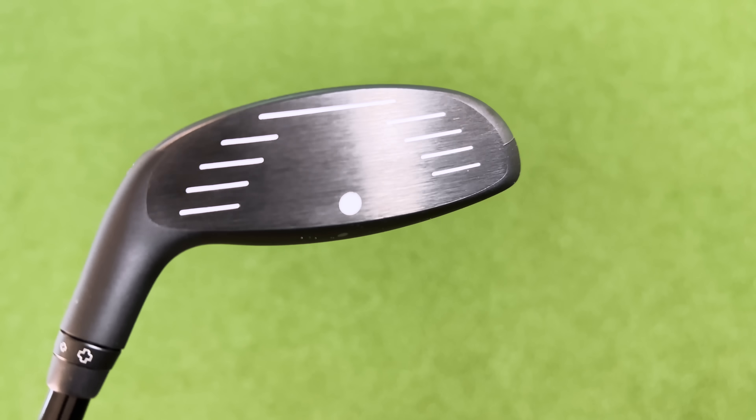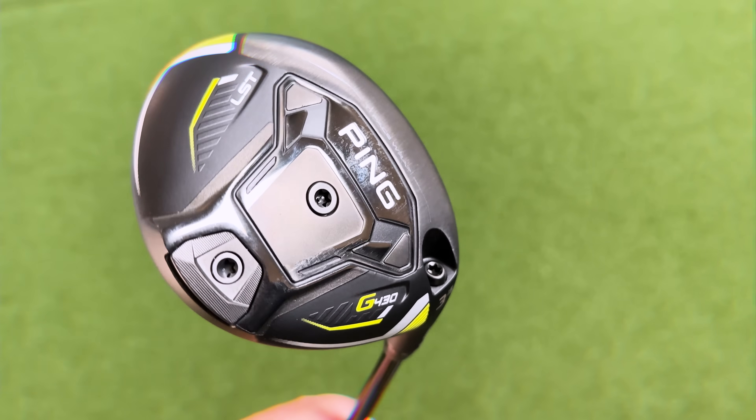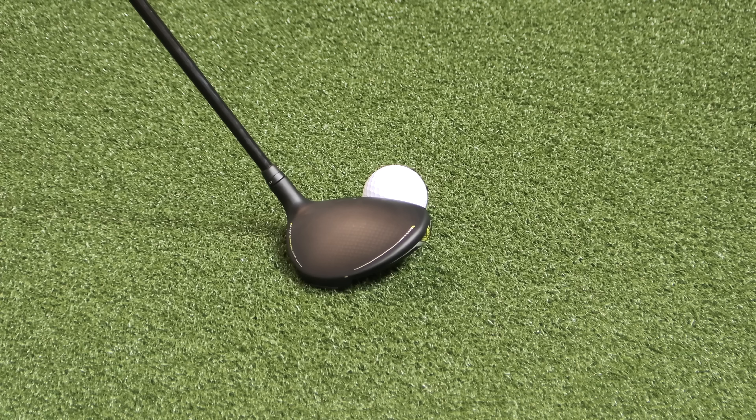Before I start reviewing and hitting shots with this three wood, I want to talk about the looks. I think Ping do a great job with their three woods. I love how shallow the face is — that's such a benefit when you're trying to hit three woods off the floor. You don't want the face to be too deep; it gets harder to hit off the floor. I love the flat bottom of Ping three woods — they sit brilliantly on the floor. That same trend sits between this LST tech version, the Max version, and even previous Ping three woods.